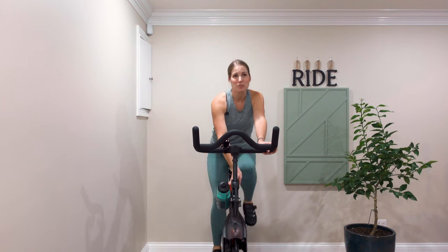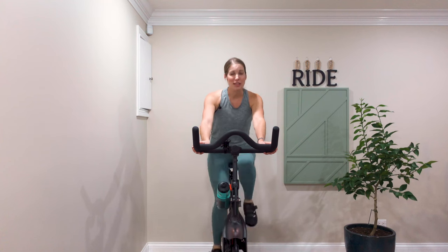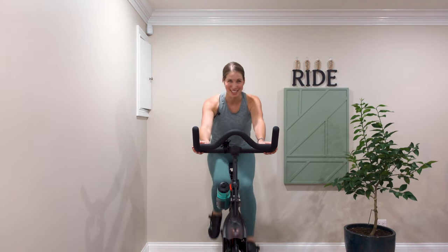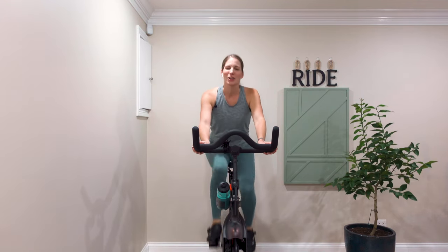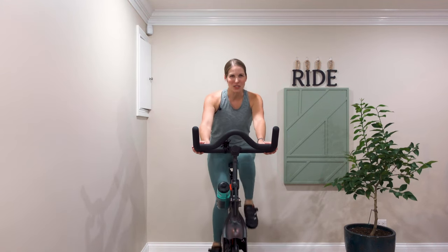Decrease that resistance. Grab some water if you'd like. Those are the three main moves that we're going to be doing in indoor cycling classes. We've got about a 20-minute ride coming up and we're going to go through all of those again — get some good practice in. We'll also be doing jumps at some point, so stay tuned for those.